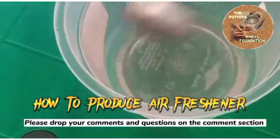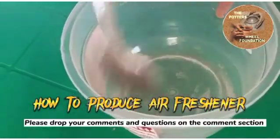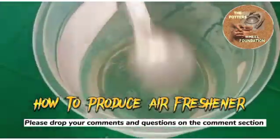The menthol is 2 tablespoons. As you can see, our menthol is dissolved.